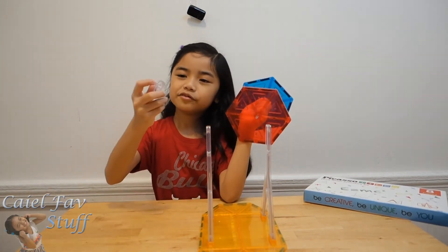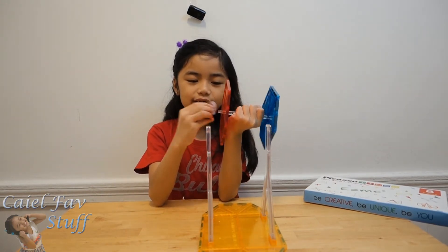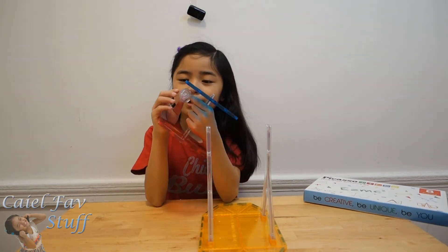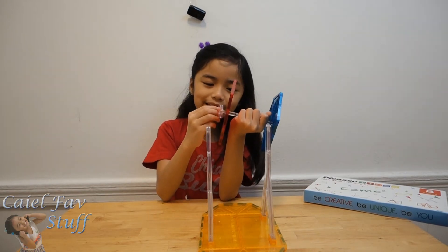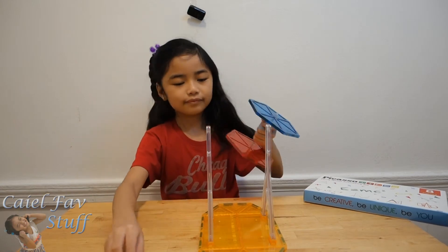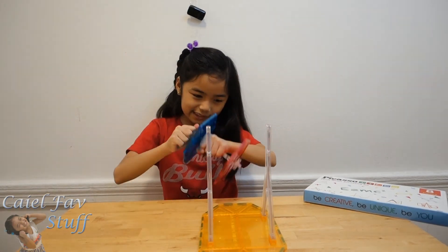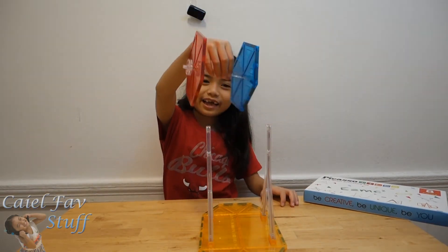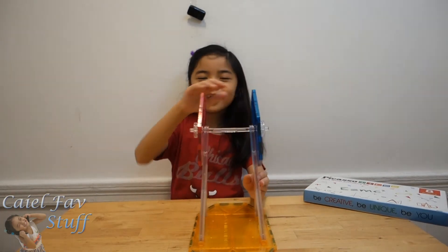Then grab these two and place it over here. Then the other one with the little upper case — and this one is outside. Same thing with the other one. And then place it over here. Ta-da!